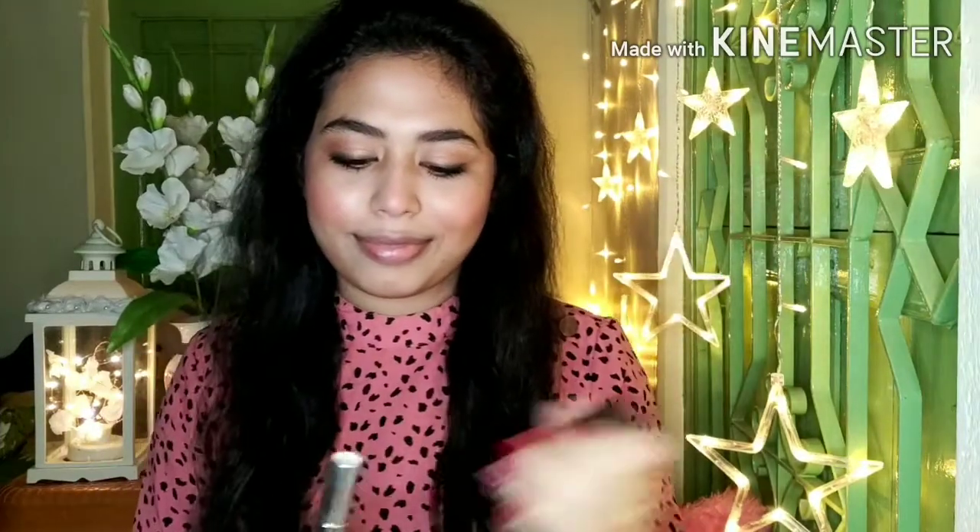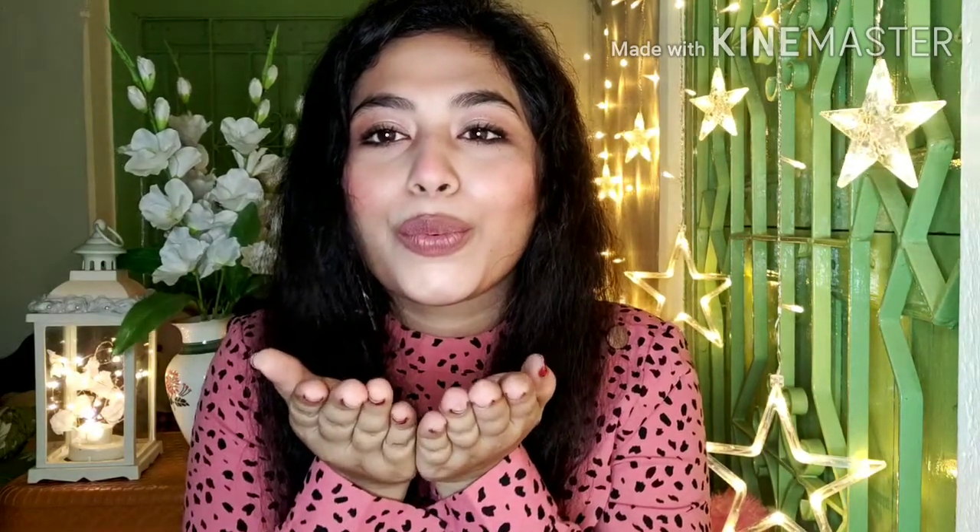The last step is lipstick. This is the creamy matte range from Maybelline in the shade nude nuance — this is my favorite nude lipstick. I have applied the lipstick and this is the final result. I hope you guys liked it! If you liked this video, please subscribe and leave a comment. Love you all — I will see you soon with my next video!